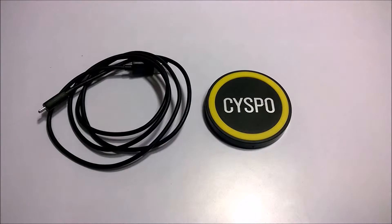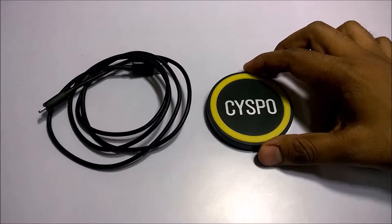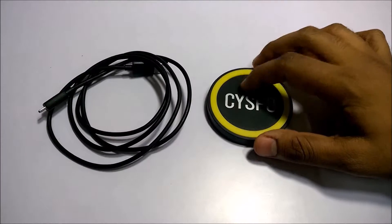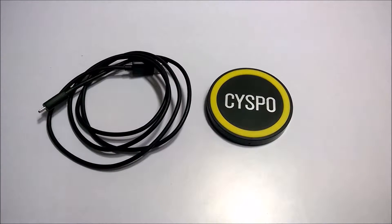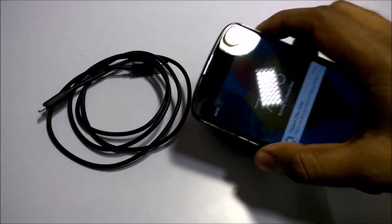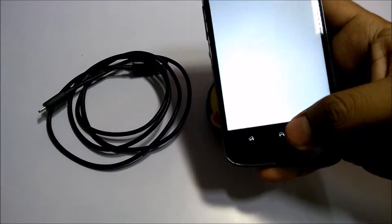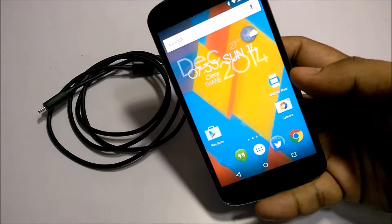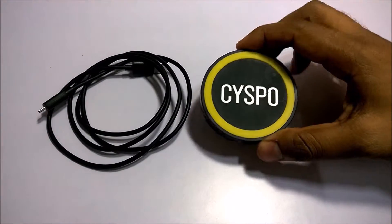Hello and welcome everyone. Recently I purchased this wireless transmitter module from AliExpress for around $6. I have a Nexus 4 device which I want to charge, so I purchased this wireless transmitter.